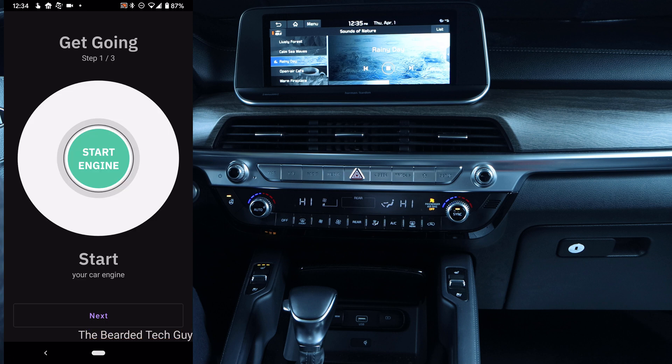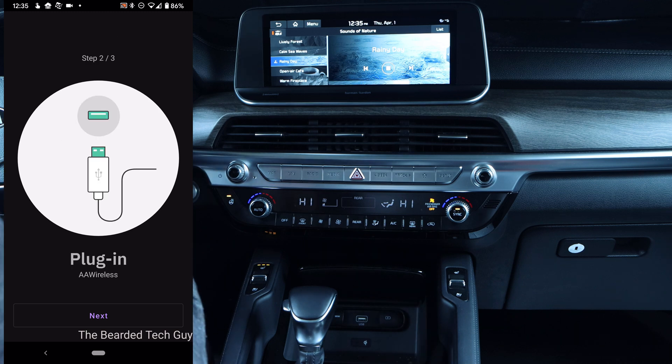Afterwards, the app will walk you through setting up your device, which is very straightforward. The first step will be turning on your car — I recommend waiting for your car's head unit to fully boot. Then plug the AA Wireless into your car using the same port you would for your wired Android Auto.